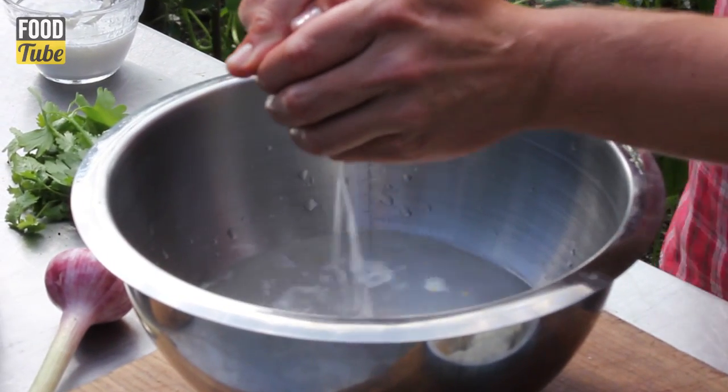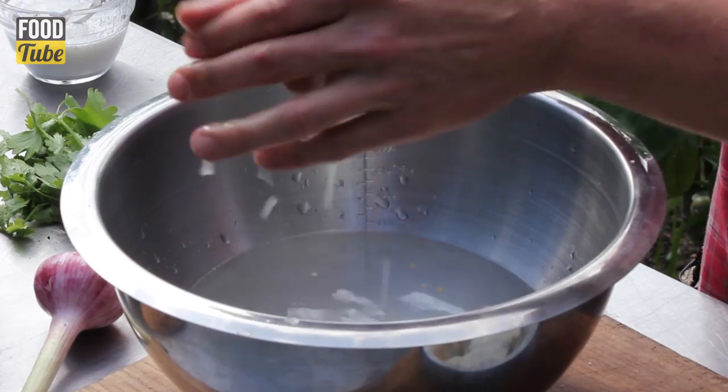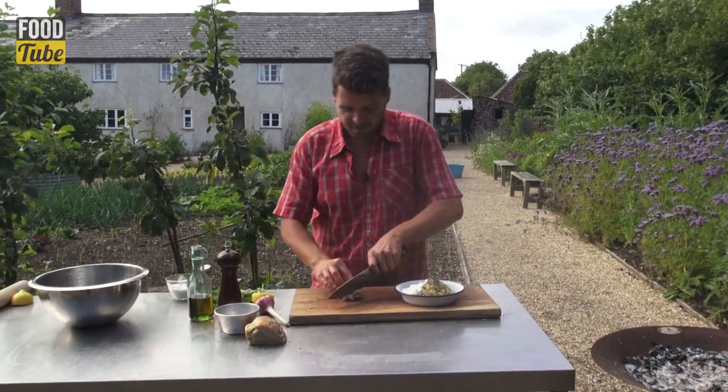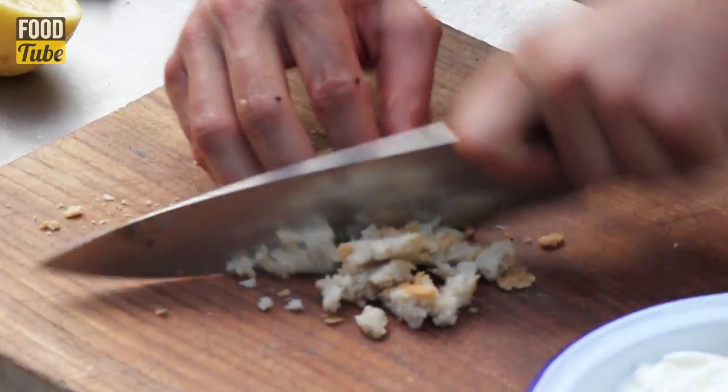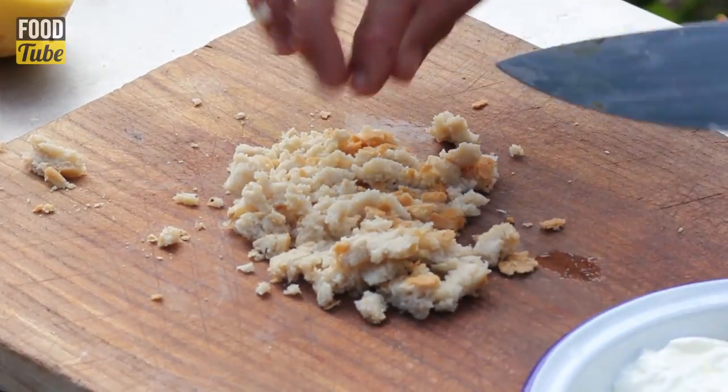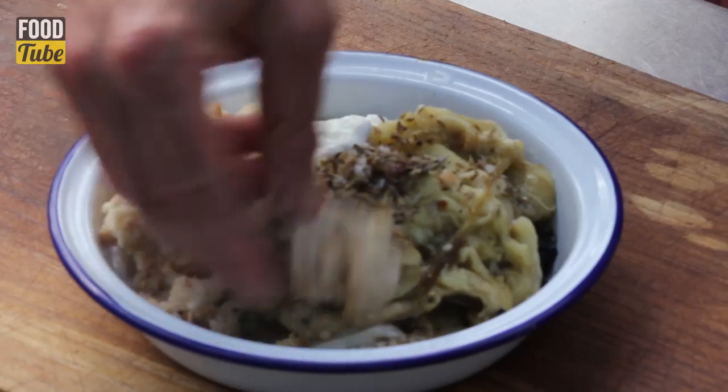I'm going to take the bread out and give it a squeeze to get all the water out. It's nice and soft now. I'm going to chop it up. Often baba ganoush is made just with aubergines and tahini, so this is a bit of a variation. I'll pop that in too.